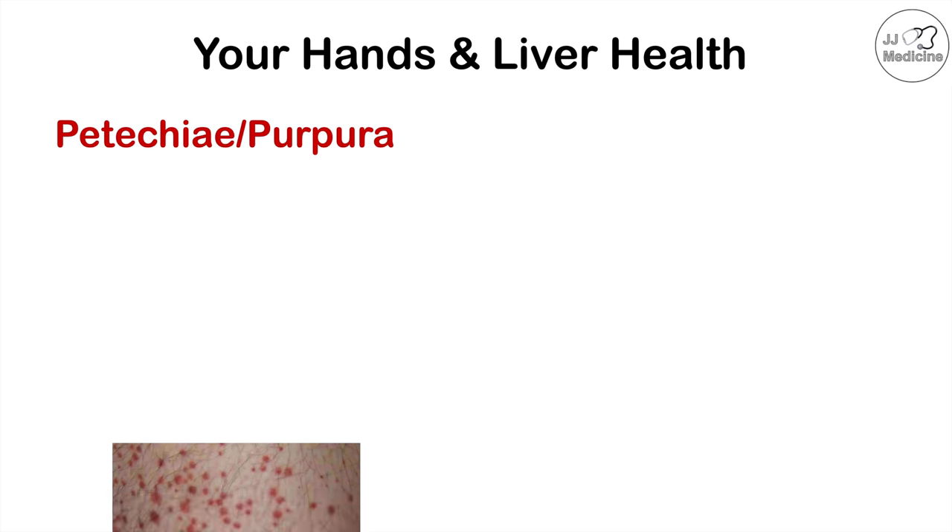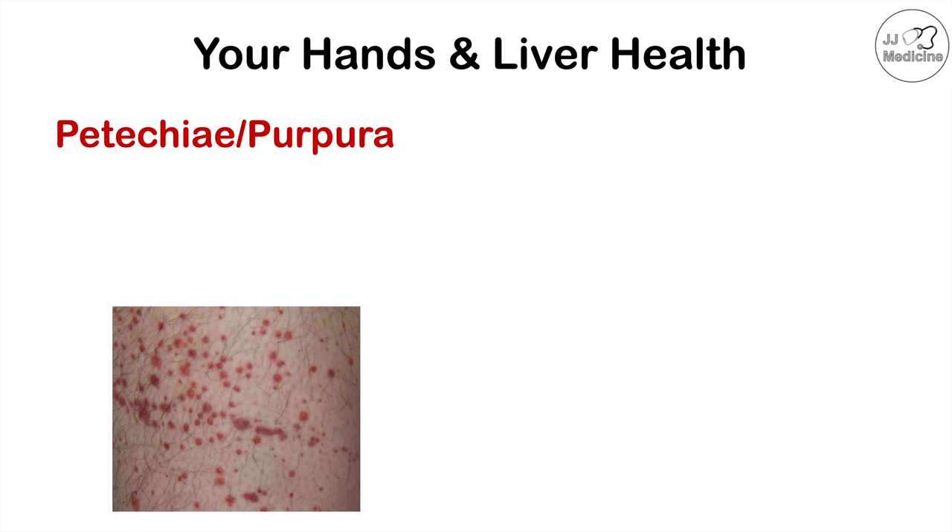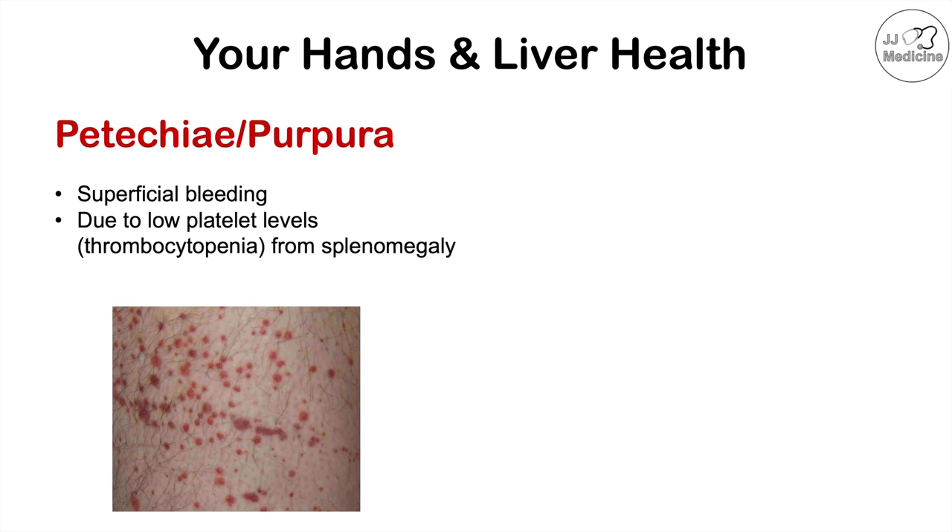We can also see petechiae and purpura on the hands — superficial bleeding under the skin appearing as little red spots. This is due to low platelet levels, or thrombocytopenia, from an enlarged spleen — splenomegaly. Blood backing up through a poorly functioning liver backs up into the spleen, enlarging it. The enlarged spleen destroys too many platelets, leading to thrombocytopenia and superficial bleeding, causing petechiae and purpura.